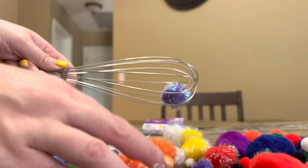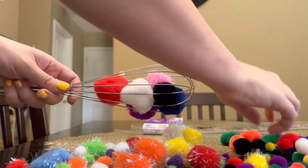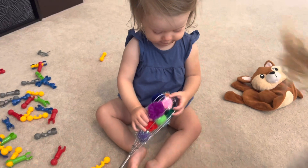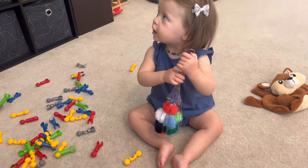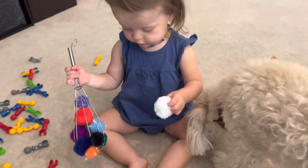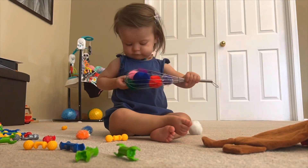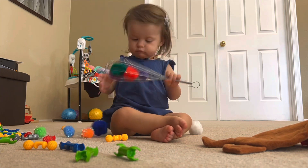First up we're going to make a pom-pom whisk. All you need is a regular whisk from your kitchen and pom-poms. Then you just stuff your pom-poms in the whisk. My toddler's name is Tatum and she's 16 months old. She's going to have to try to pull out the pom-poms which is great for fine motor development, and developing these muscles in the hands and fingers will be super useful later on to help her with writing, zipping up jackets, using utensils, and a lot more.